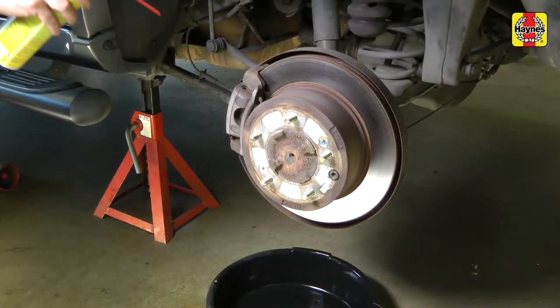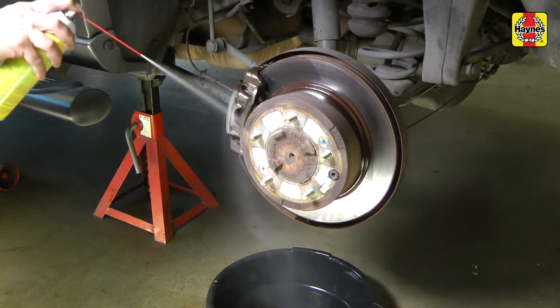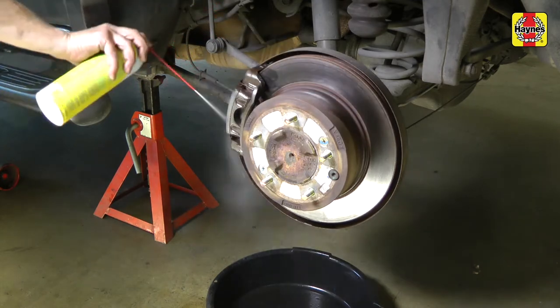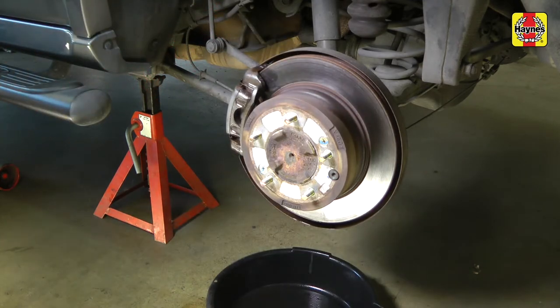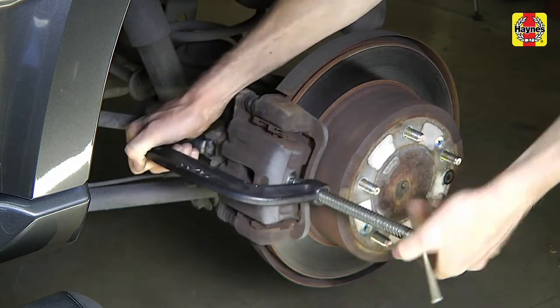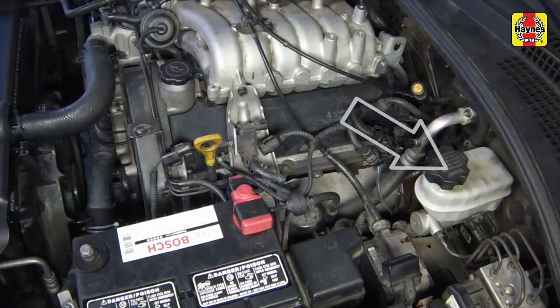Before disassembling the brake system, position a drain pan under the brake assembly and clean the caliper and the surrounding area with brake system cleaner. Do not use compressed air. Do not inhale brake dust. Push the caliper back into its bore using a C-clamp to make room for the new pads. When doing this, the brake fluid in the master cylinder reservoir will rise, so make sure it doesn't overflow.